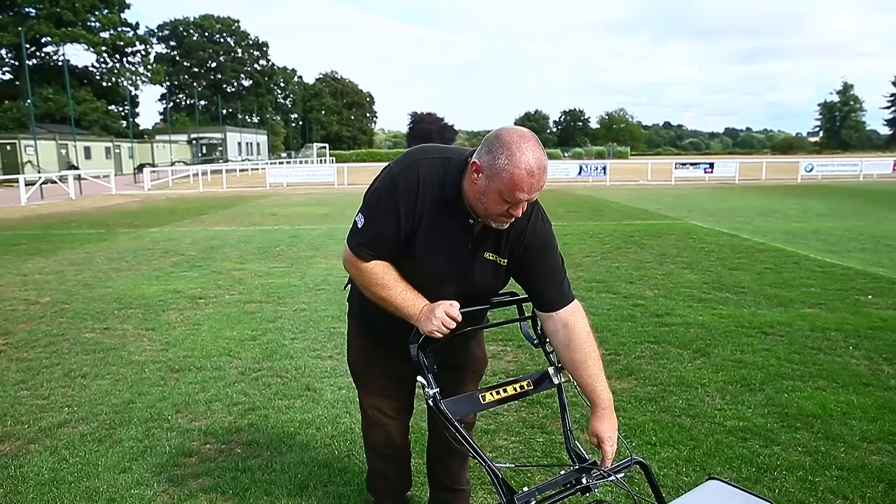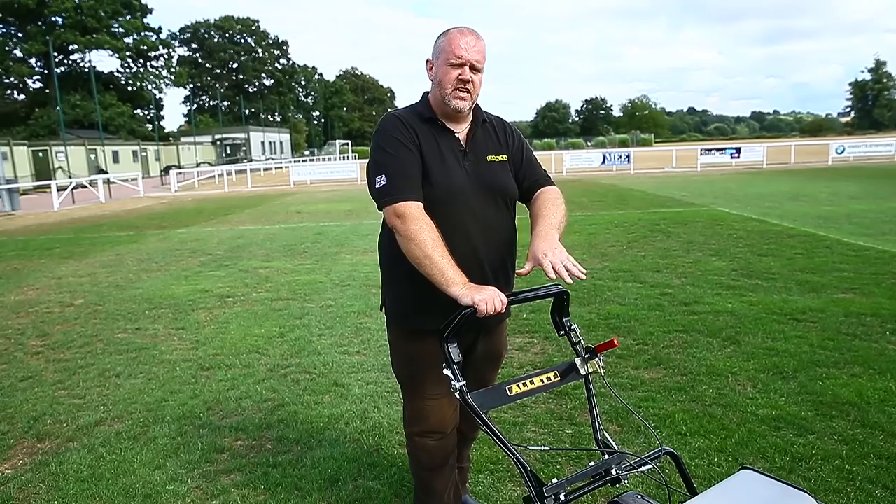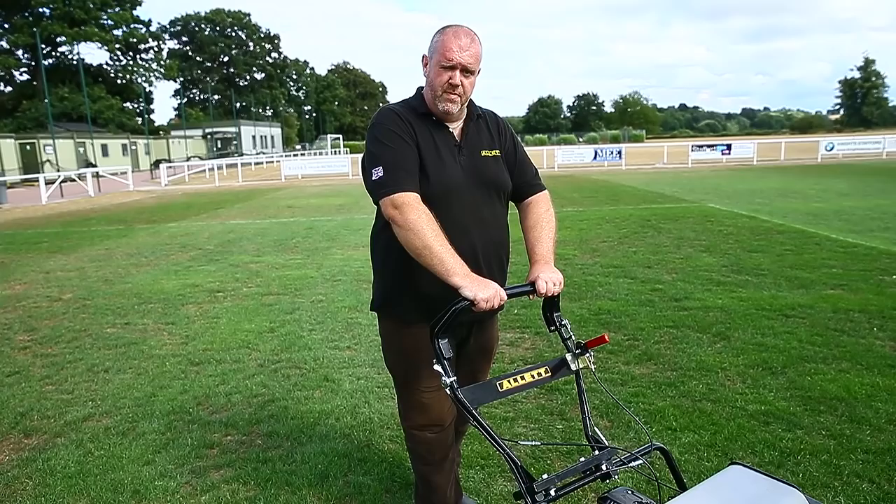The other feature is that when we're mowing with both levers clamped together, the mower is actually independent of our handlebars. The mower allows the handlebars to remain stationary and the mower to follow the contours of the lawn or the contours of the pitch.